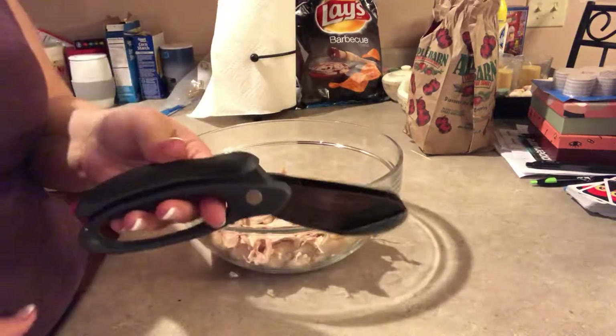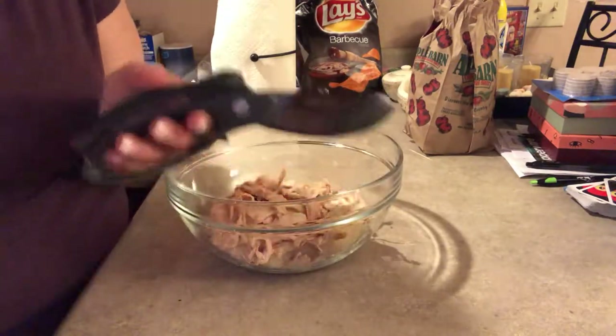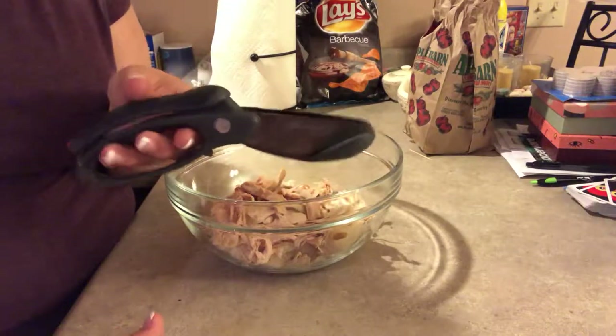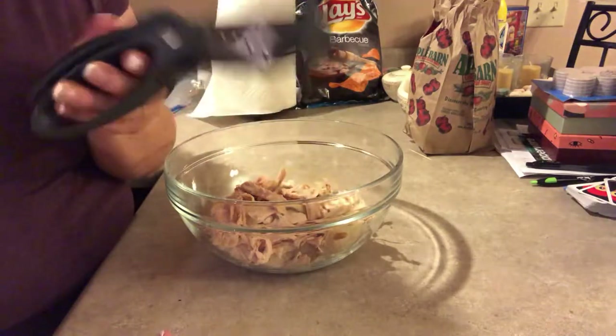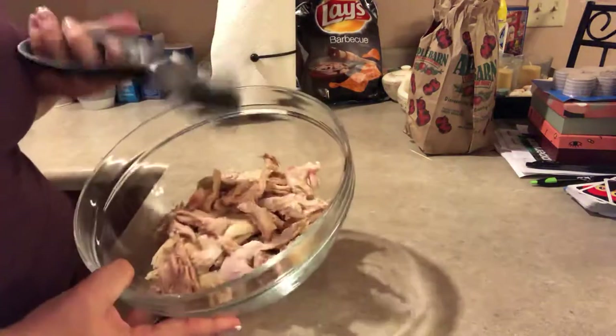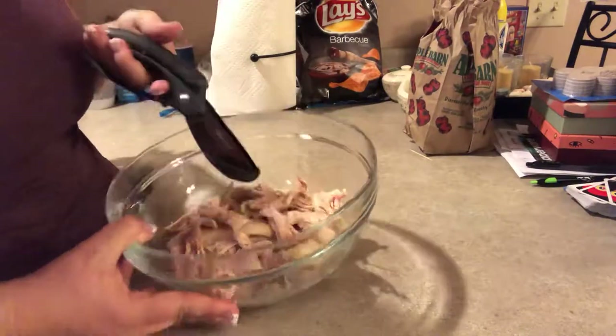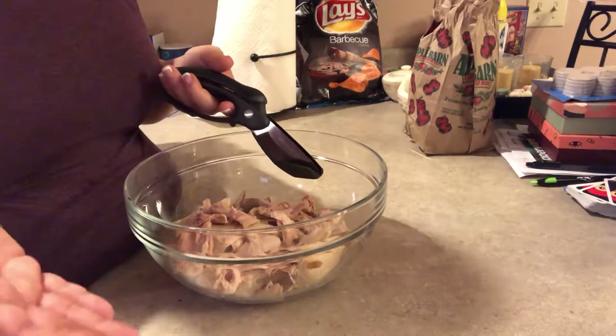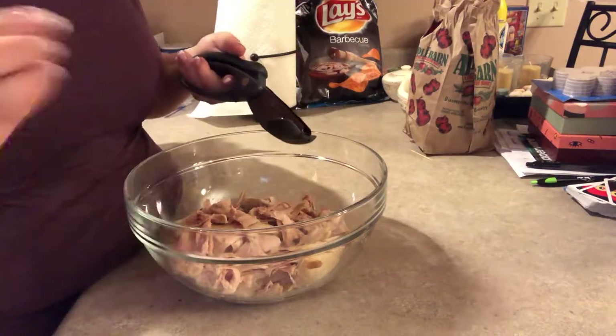I'm going to use the salad choppers. These are called salad choppers and they're great for lettuce, anything that goes in a salad, any type of produce — but they're also great for chopping and cutting up meat as well. For example, if you wanted to do some pulled pork, you could do that.